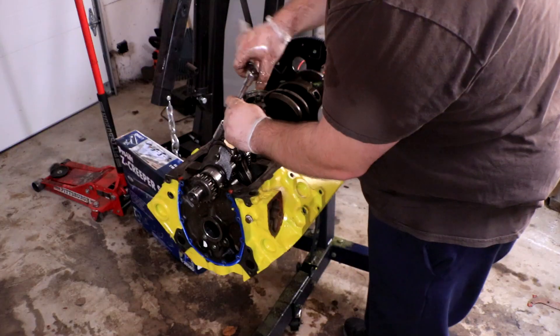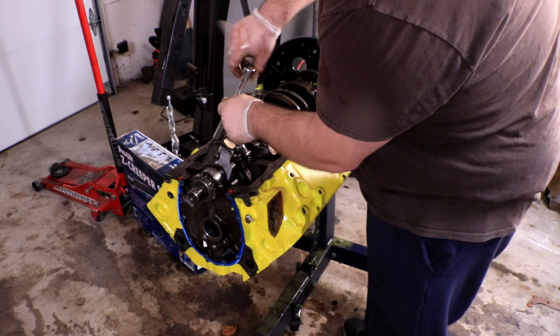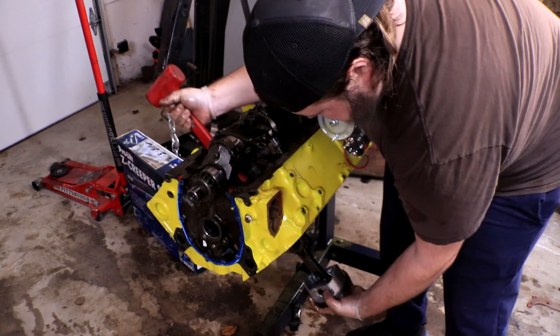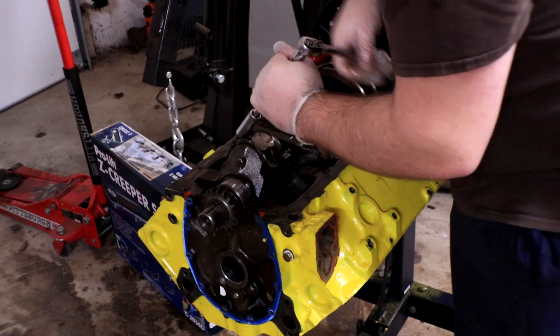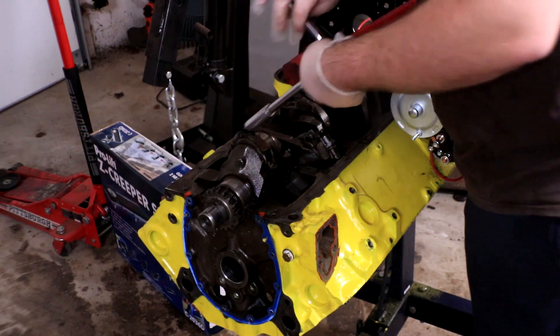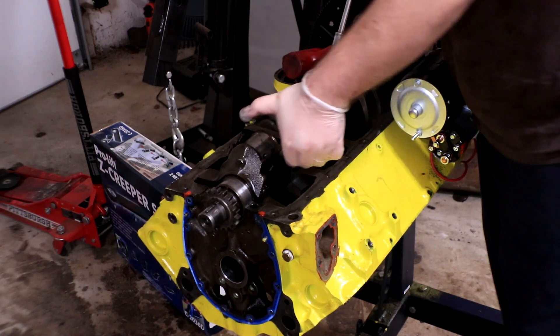Now we start taking apart the actual rotating assembly, disconnecting the rod caps. We already got our main caps off the crankshaft. As we do this, we want to make sure our pistons are not just falling out onto the ground — be careful as you're disconnecting them, keep a hand under there, make sure they don't get damaged. You also want to make sure your nuts don't fall down inside the engine. If you're having a hard time separating the rod cap, put a nut back on one of the bolts and tap it with a rubber mallet.